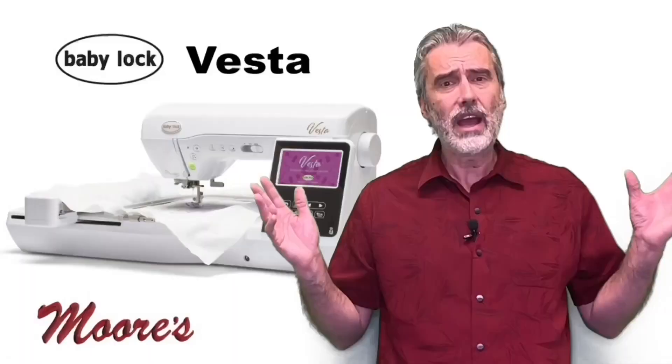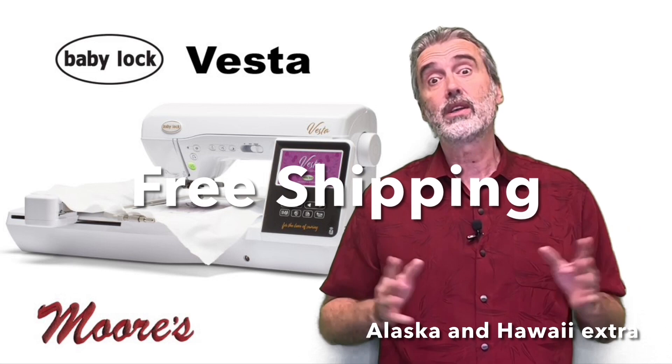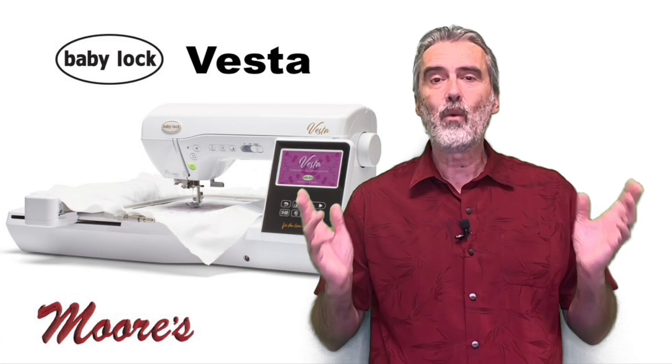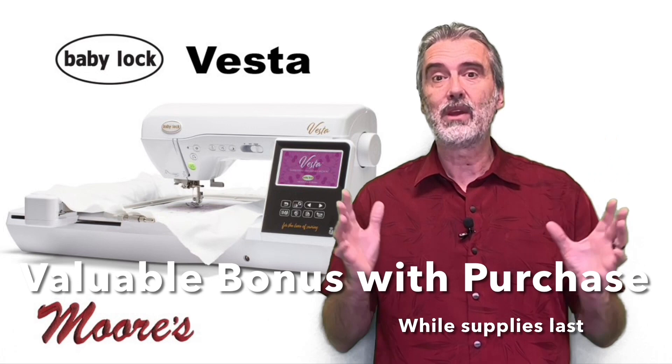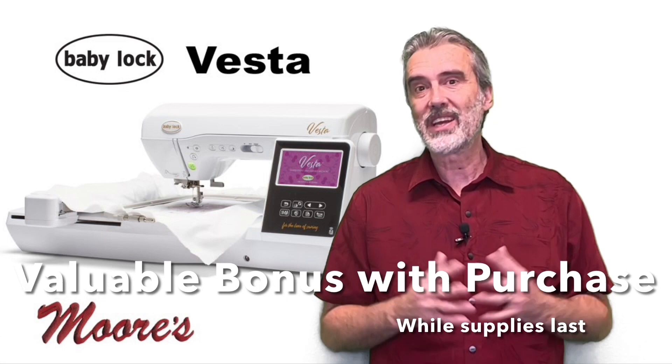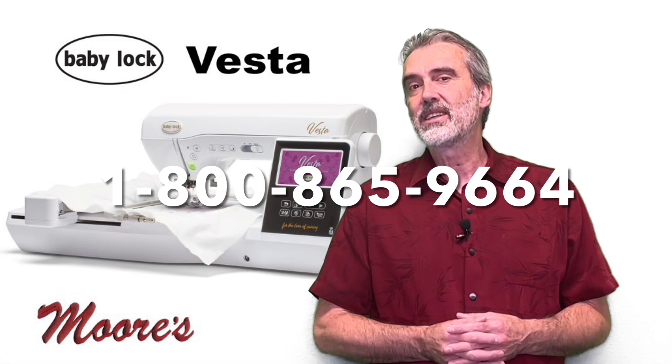For sewing, it has an automatic fabric sensor that senses fabric from heavy denim to sheer fabric to working with elastic or ribbing on a t-shirt knit. For quilting features, it will sew in different directions, has designs for going down the sashing border, an automatic quarter inch so you can do your piecing, plus all kinds of wonderful decorative stitches. We have a very special buy on this machine including free shipping across the country, and interest-free financing is available. Mention Kathy or Sewing Tech Talk with Kathy and receive an incredible mystery bonus. Call 1-800-865-9664.